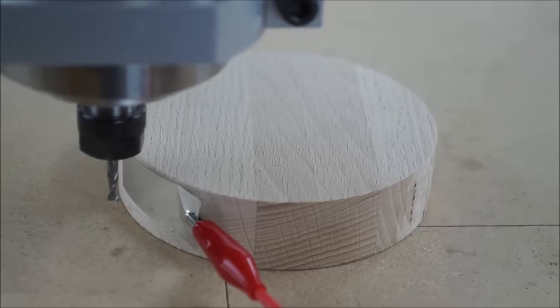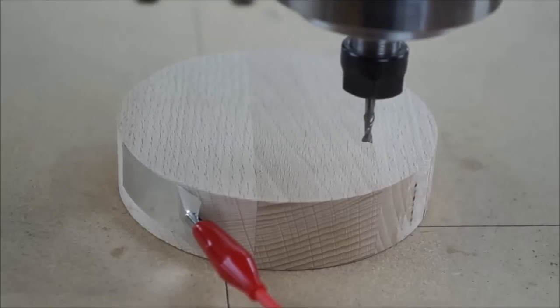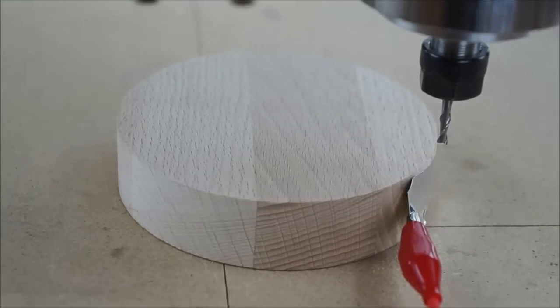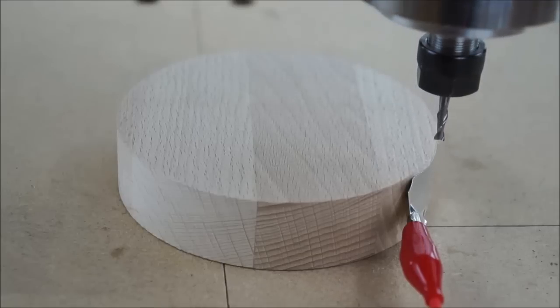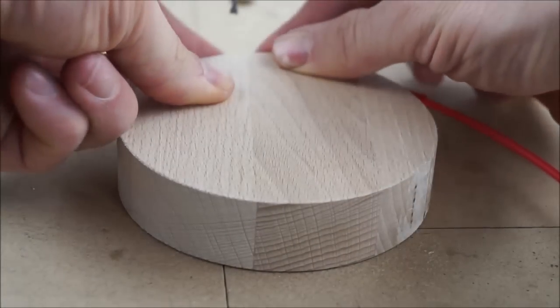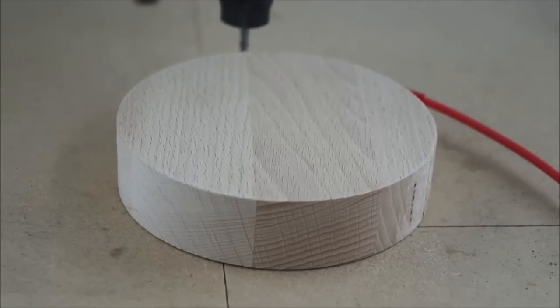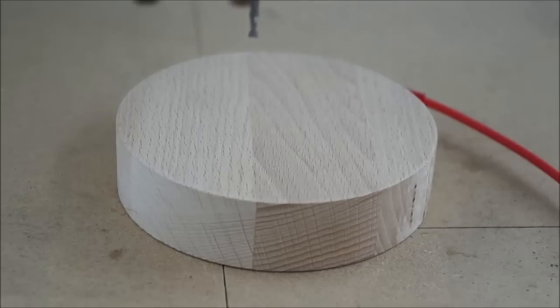To find the center of a circle we just need to touch off three points around it. The location of the points is not relevant — just make sure they are somewhat evenly distributed. Finally click OK and our new zero is at the center. See you next time!